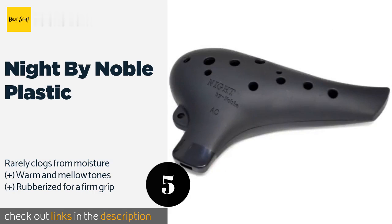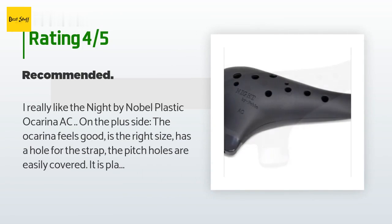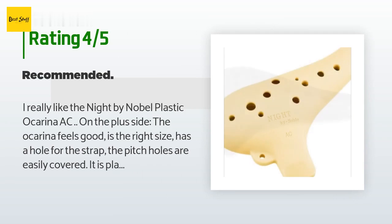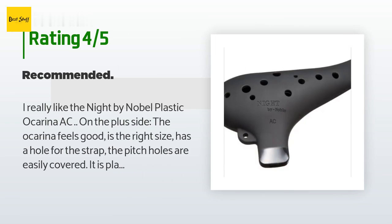The average rating of this product is 4.6 stars with more than 746 customer reviews. A customer said: 'I really like the Knight by Noble Plastic Ocarina AC. On the plus side, the ocarina feels good, is the right size, has a hole for the strap, and the pitch holes are easily covered.'